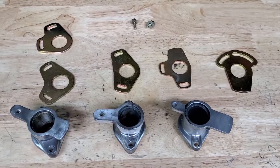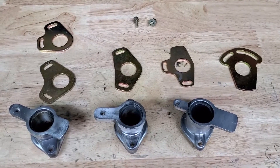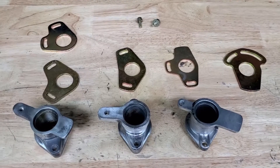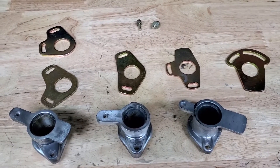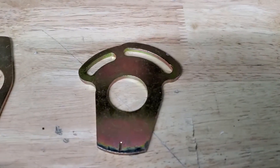Today we're talking distributor mounts, and the reason I'm doing this video is because I get a lot of questions on the combination of plates versus the mount versus which distributor goes to which plate and vice versa. So I'm going to start with our most popular plate, which is this conversion plate.